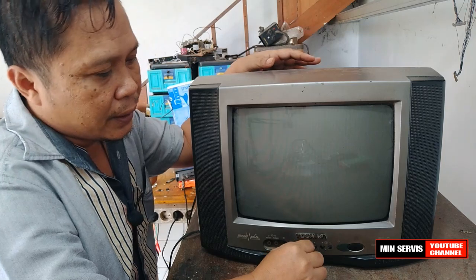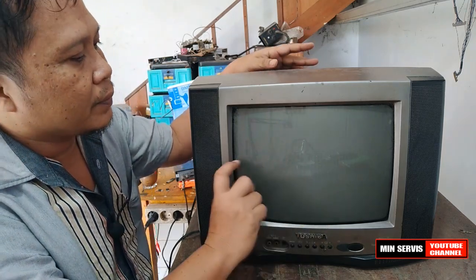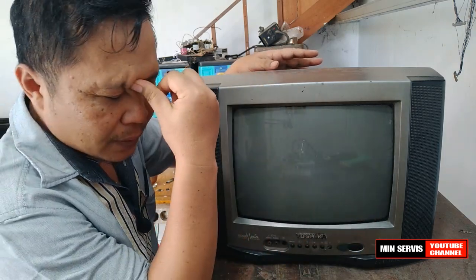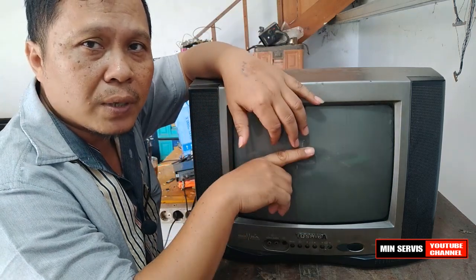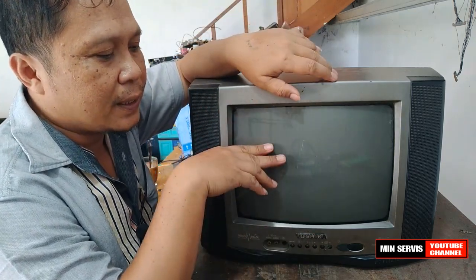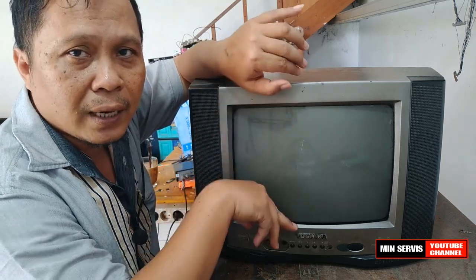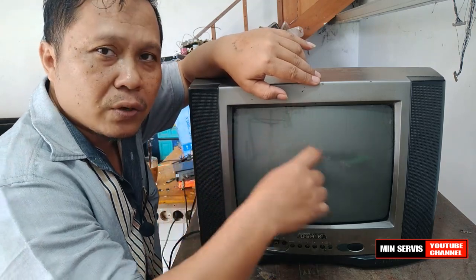Kerusakan TV ini hanya garis mendatar, atau garis horizontal. Yang berarti TV ini tidak bisa membuka ke arah vertikal, jadi kerusakan ada di bagian vertikal, karena gambarnya hanya satu garis horizontal.